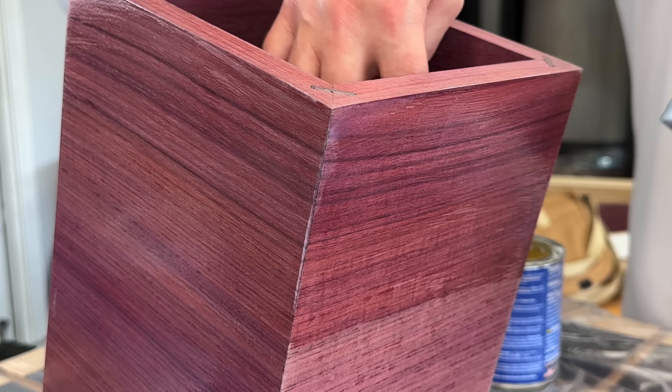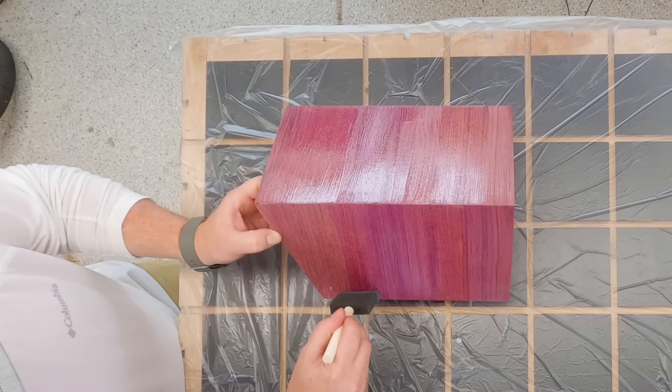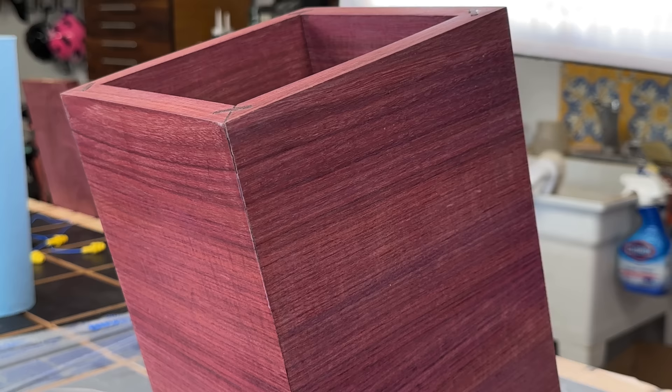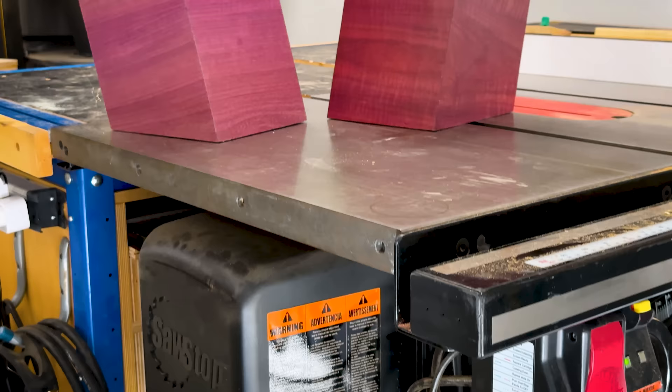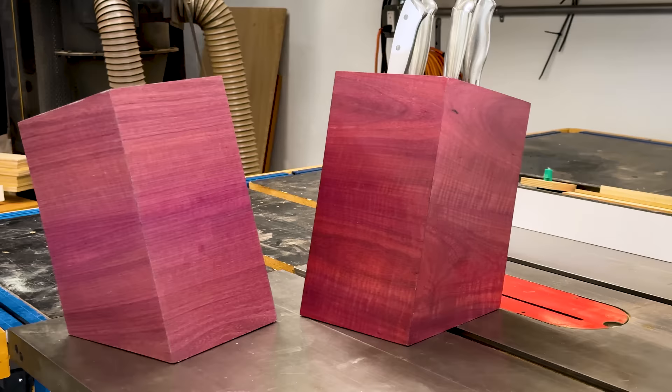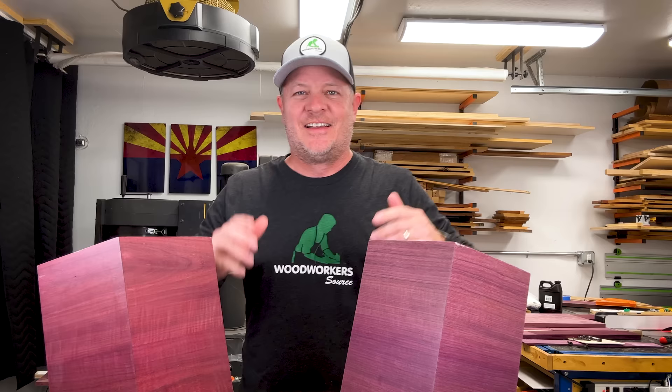I recommend that you apply a bare minimum of three to four coats of this finish because this is your protection for keeping the color. All right, so there's your quick answer for how to get really great color out of Purple Heart.